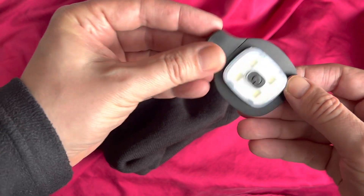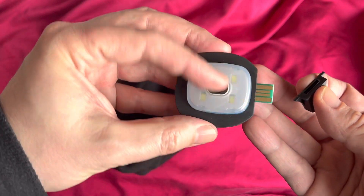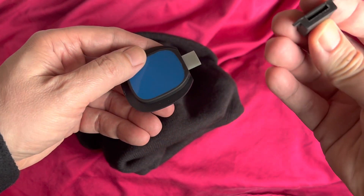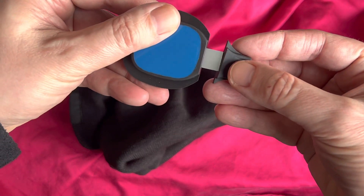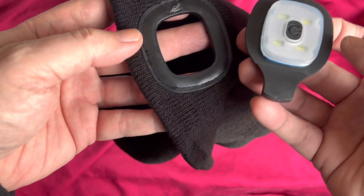So we just pull it out and there's the USB port — that just plugs into a USB port to charge. There's a little cover, slightly rubberized, obviously to keep the moisture out. It goes on this way, and then when you've charged it, you pop it back in the hat.